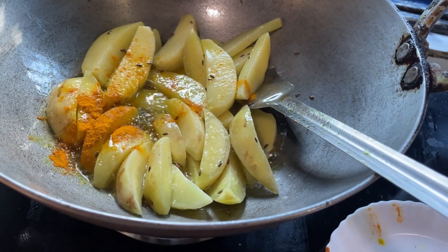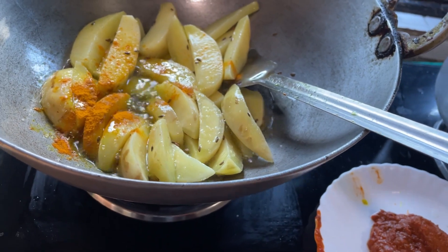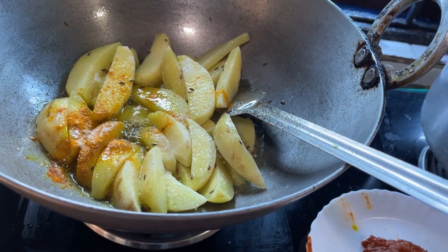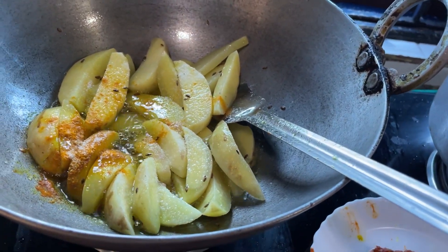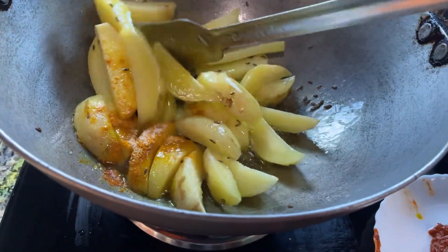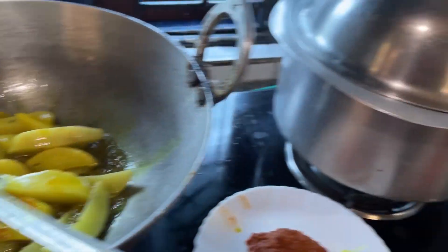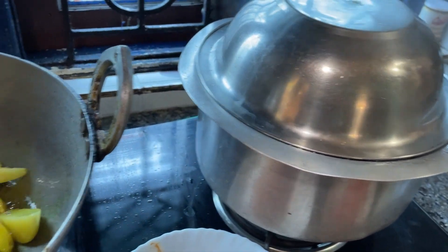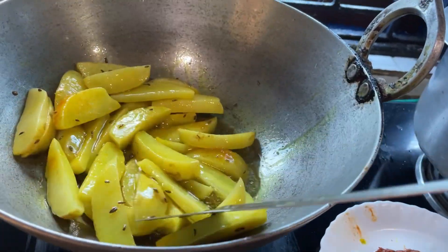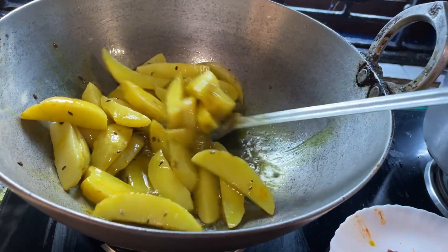There is a lot of food that is covered in here. It is time to let it rest and leave them for 10 to 20 minutes.